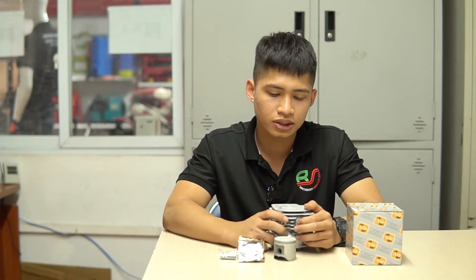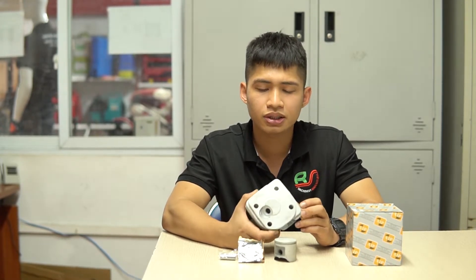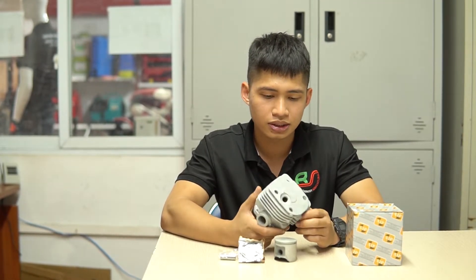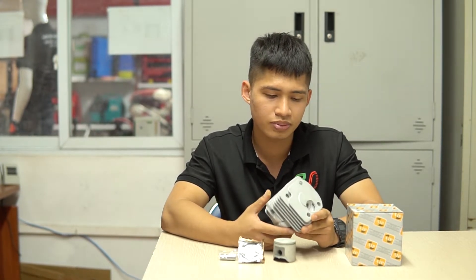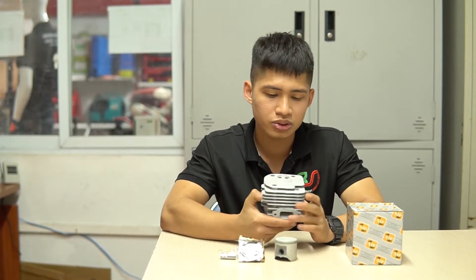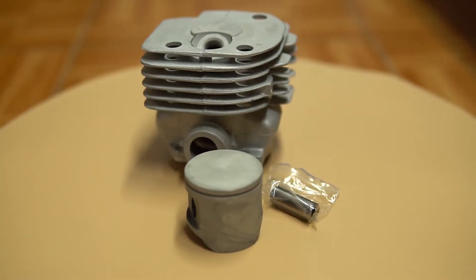Để đánh giá chất lượng bộ hơi của bên mình có những ưu và nhược điểm gì so với những bộ hơi trên thị trường, thì các bạn hãy cùng mình đi vào chi tiết từng bộ phận. Đầu tiên về phần xy lanh này, tổng quan các bạn có thể nhìn thấy: vô cùng sắc sảo và tỉ mỉ, không có dấu hiệu bị ba via hoặc bị thừa vật liệu. Ngay cả phần ren xả áp cũng như phần đầu vặn bu-di được làm rất tỉ mỉ, tránh tình trạng bị chát ren trong quá trình sử dụng.